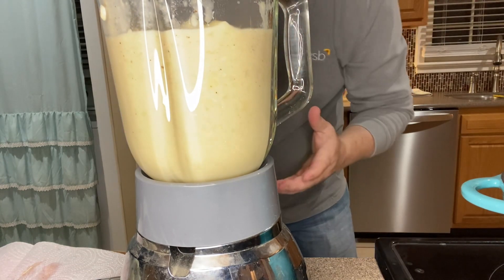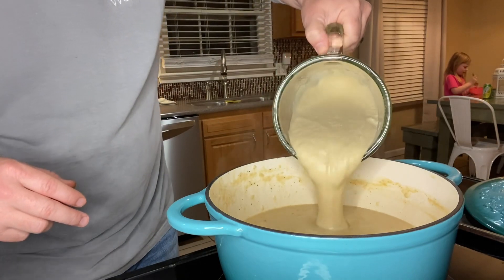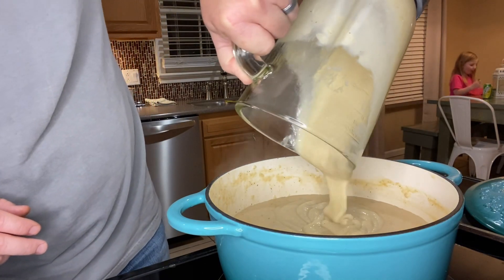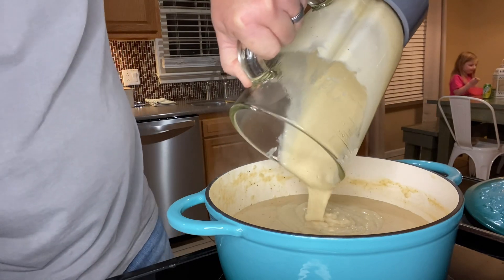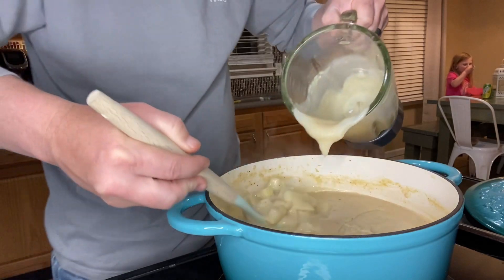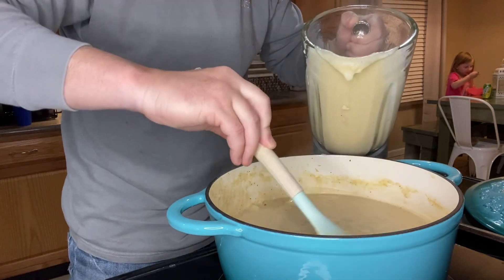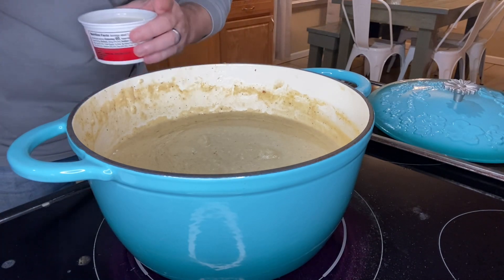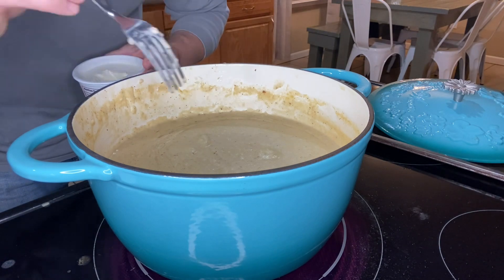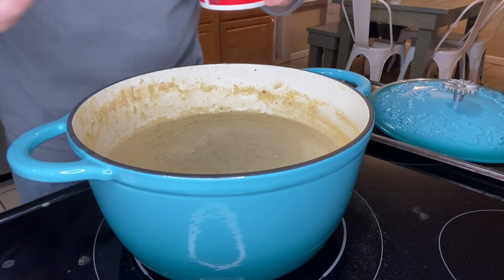We're going to blend this up until it's a nice creamy consistency, then pour that back into our Dutch oven, and keep working through this until I get all those potatoes pureed. Once your potatoes are softened up to where you can poke them with a fork, kick your heat down to low and then start doing your pureeing.